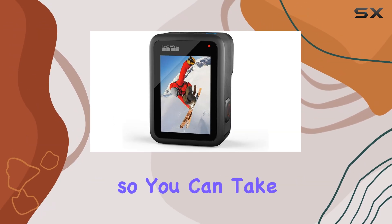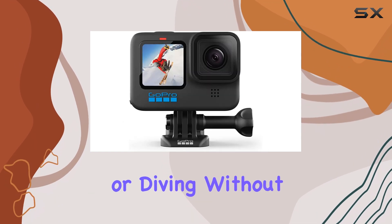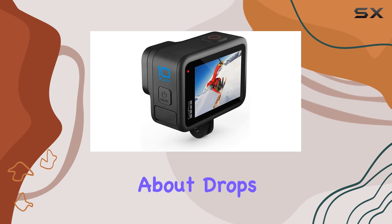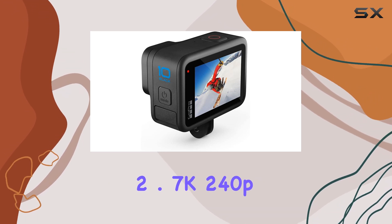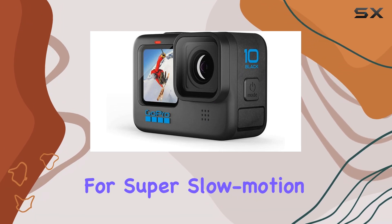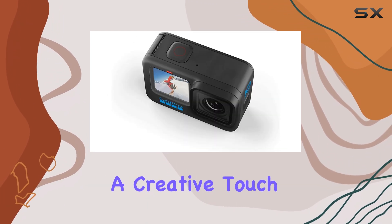The camera is waterproof, so you can take it swimming or diving without a waterproof case, and its durable design means you don't have to worry about drops or knocks. Another plus is the 2.7K 240p mode, which allows for super slow-motion footage, adding a creative touch to your videos.